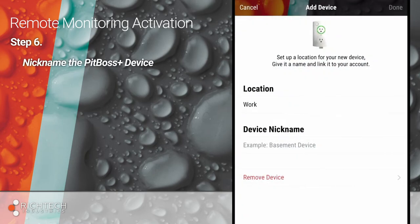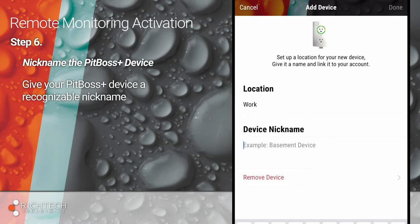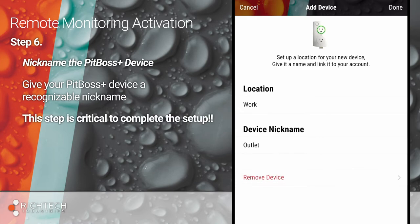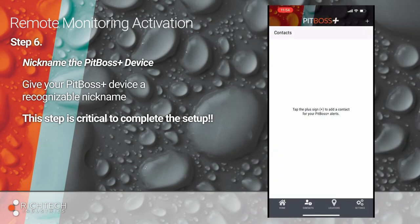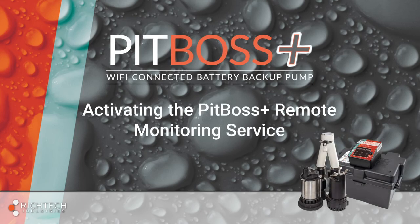Finally, to complete the setup process, on the following screen, give your controller a name like Basement Pump or Smart Outlet. If you have more than one PitBoss Plus device, you want to make sure to give it a nickname that will help you easily identify it when getting alerts and notifications. This final step is critical in the setup process. To set up alert contacts, select Contacts and follow the on-screen prompts to enter mobile phone or email notifications. The PitBoss Plus system is now connected to the PitBoss Plus monitoring service and alerts will be sent to the designated contacts.